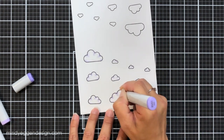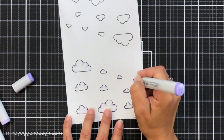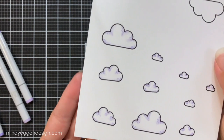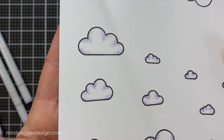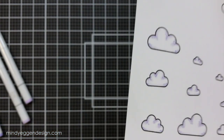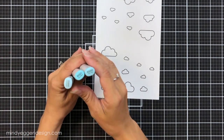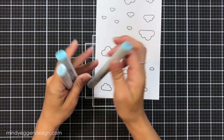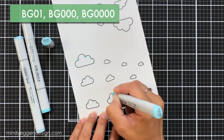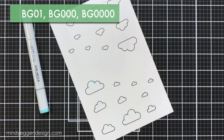I'll give you a close-up of what that looks like because I know it can be hard to see on screen with such light colors. There's a close-up — just really fine little dots, some in small groupings, some bigger, some smaller. I'm going to repeat this same process for the blues. The colors I'm using are BG01, BG000, and BG0000.